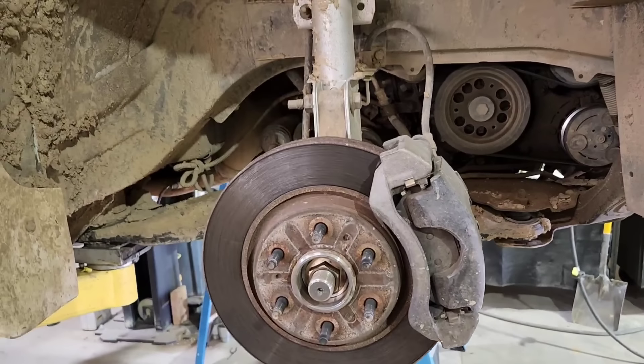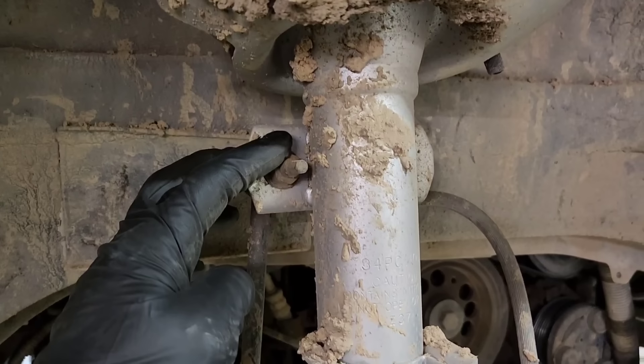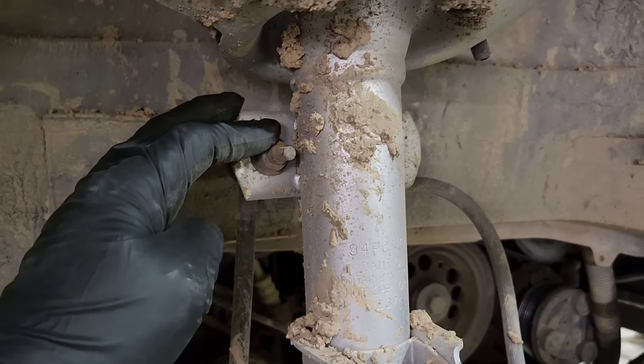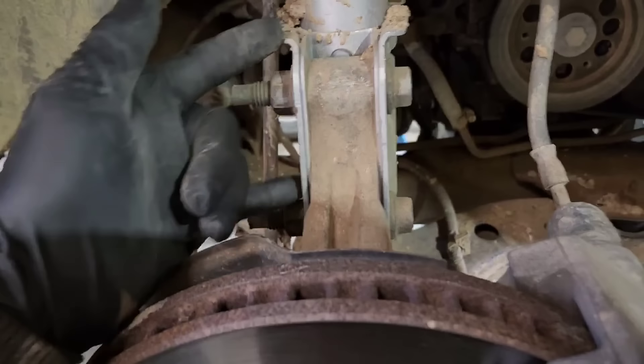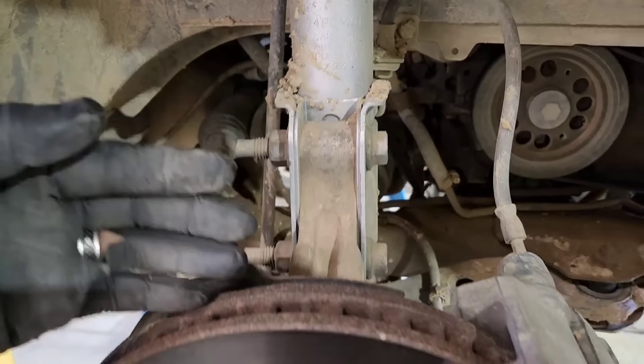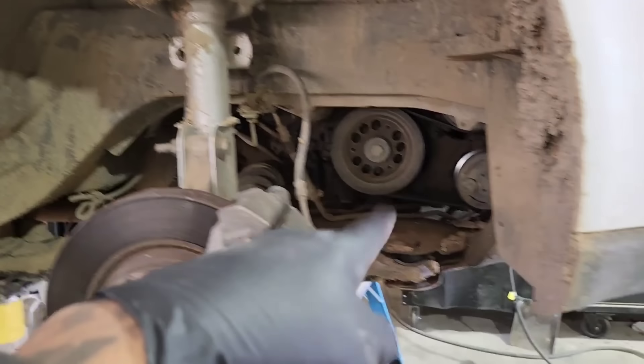The wheel is off on this side. Same thing as the other side - this one bolt right here for the sway bar and these two right here for the strut. Once I bust these two loose and take this one off I'll fold this down, then bring the lift down a bit and take out the screws holding each side in.